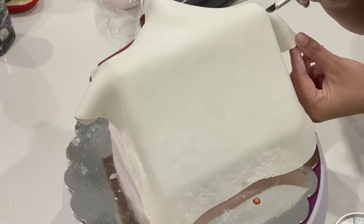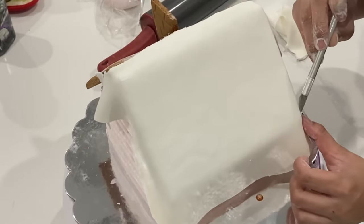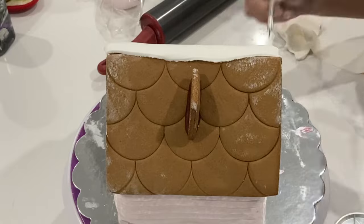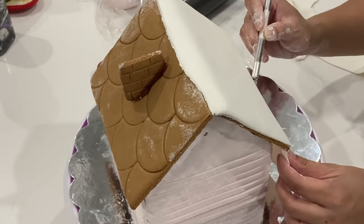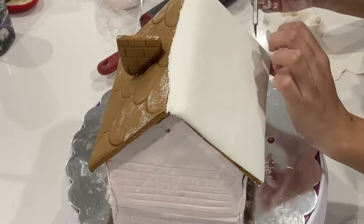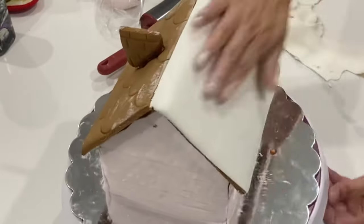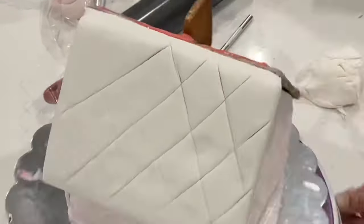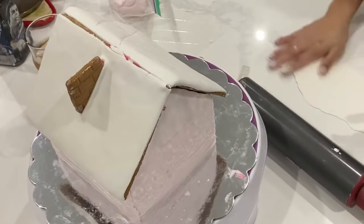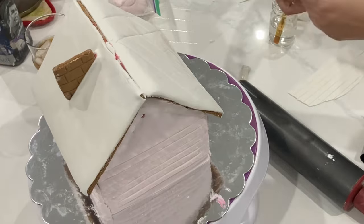You're going to use the exact same technique that you used for the side paneling for the roof. You'll notice that I actually have a lot of overhang first, and that is because if you cut it too small it's harder to make it large enough. So make sure there is a bit of overhang because it's really easy to cut it off with the exacto knife. I want to have some texture on the top of my roof, so I'm making these little strips and I'm going to start at the bottom and then stack them accordingly.